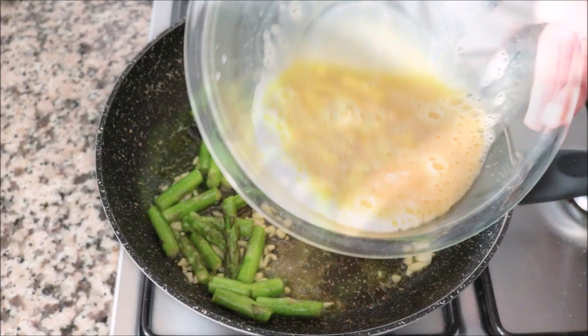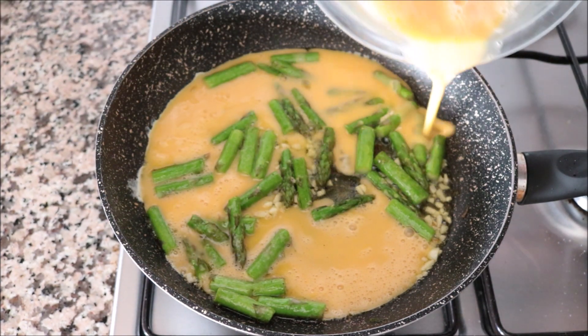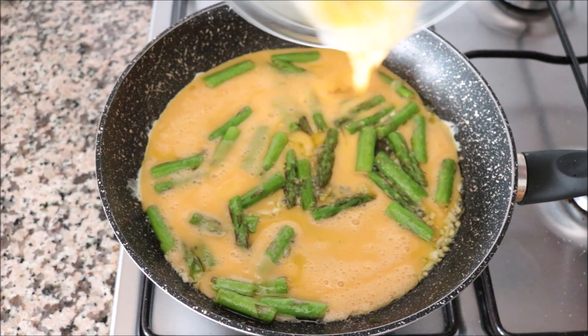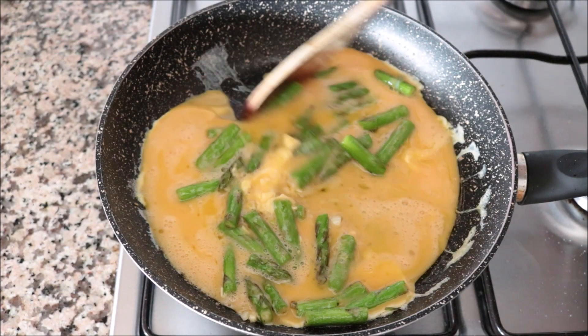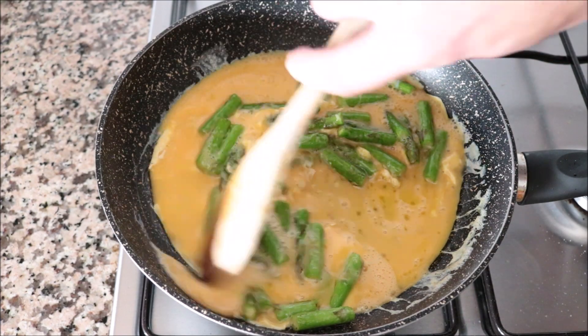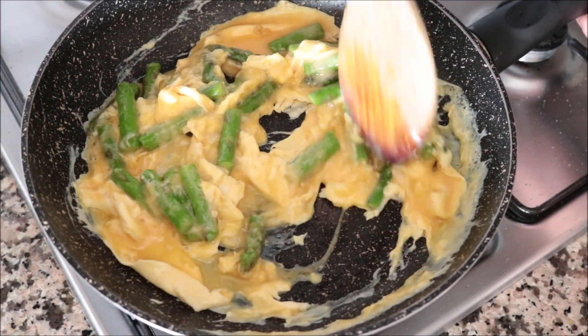Then I'm going to add our egg mixture into the pan and start mixing it with the asparagus and garlic. You want to mix this continuously — we're making a scramble here. We're on a medium heat, so this will go between 60 to 90 seconds. You don't want to overcook those eggs.